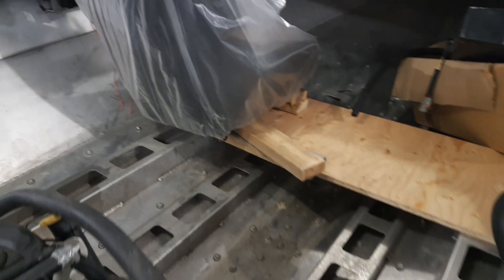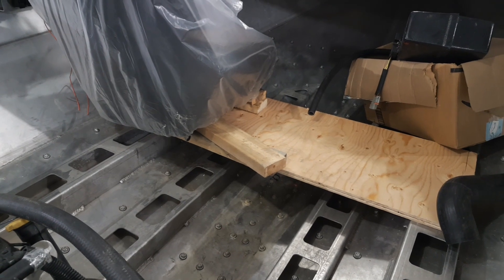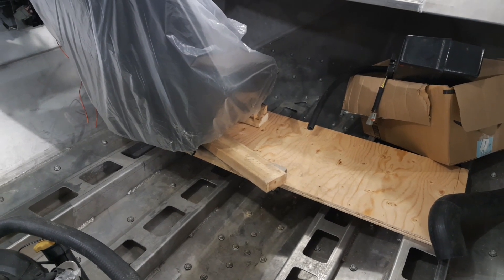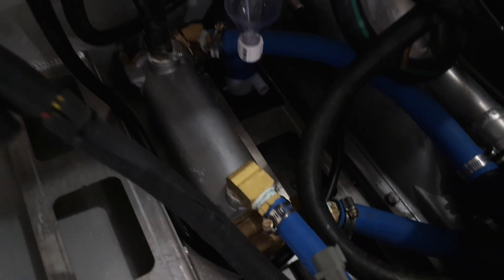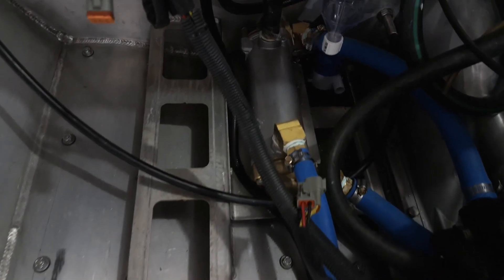We also started working on our seat — you can see our seat set up. We were kind of mocking it up, figuring out how high we want the seat. We got a bilge pump down in there; it's a little dark back in there. You can see the heat exchanger there — the blue hoses going to it and the brass fittings — that's installed.